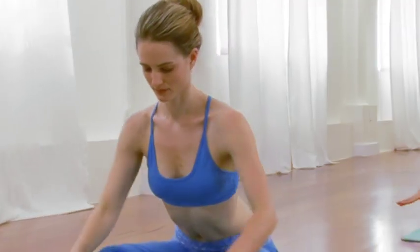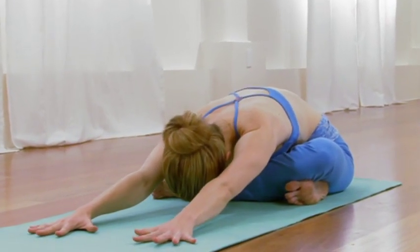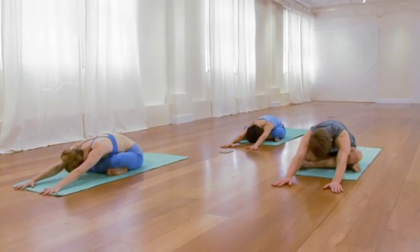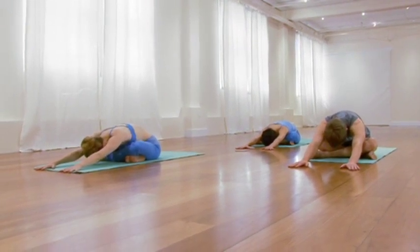A little bit of time in the pose. Elongate through the waist. Feel the rotation of the legs. Feel the movement of the breath. One more cycle of breath, breathing into any resistance that's present. And then from there, slowly come all the way up to a sit.